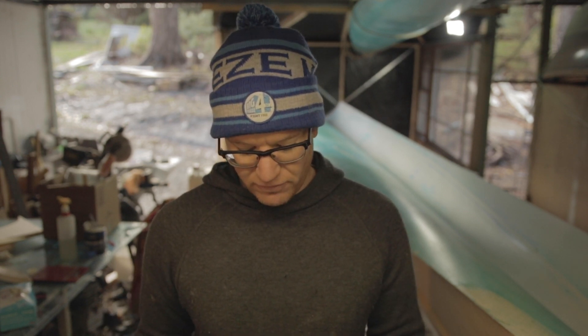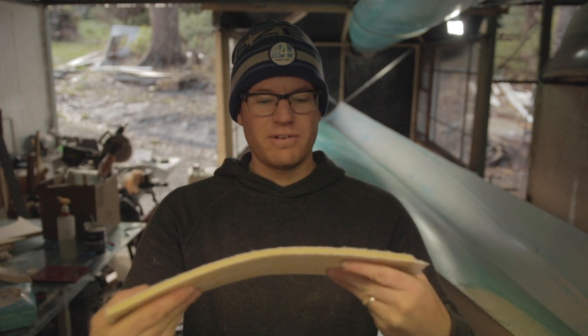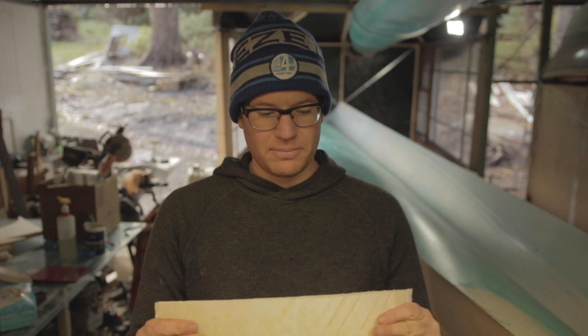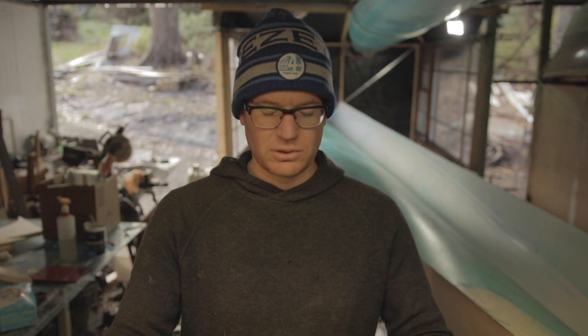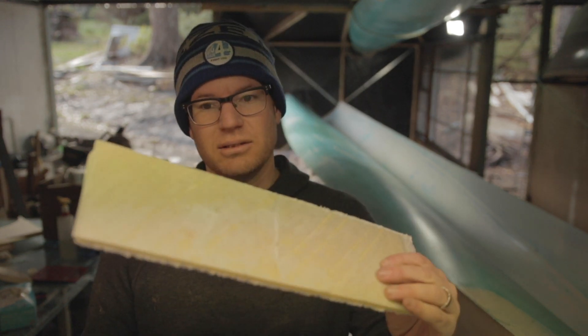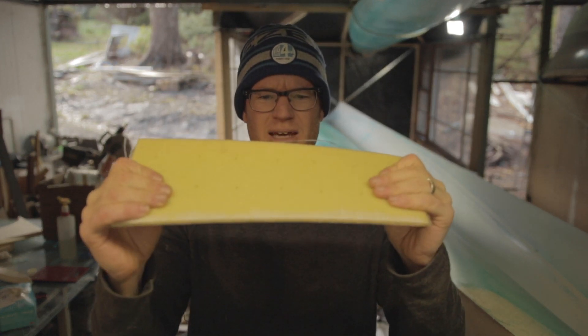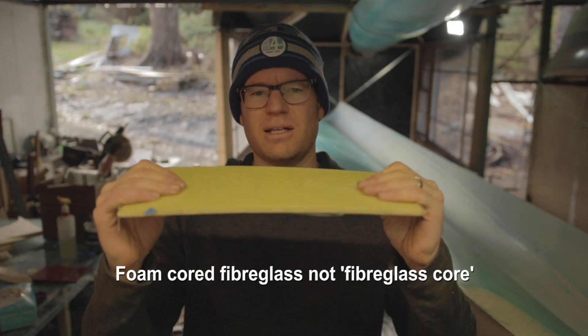I've got a piece of foam called Enegra here which I've made as a test piece, so you can see how flexible that is. And you compare that — same thickness, same weight — to a fiberglass core.